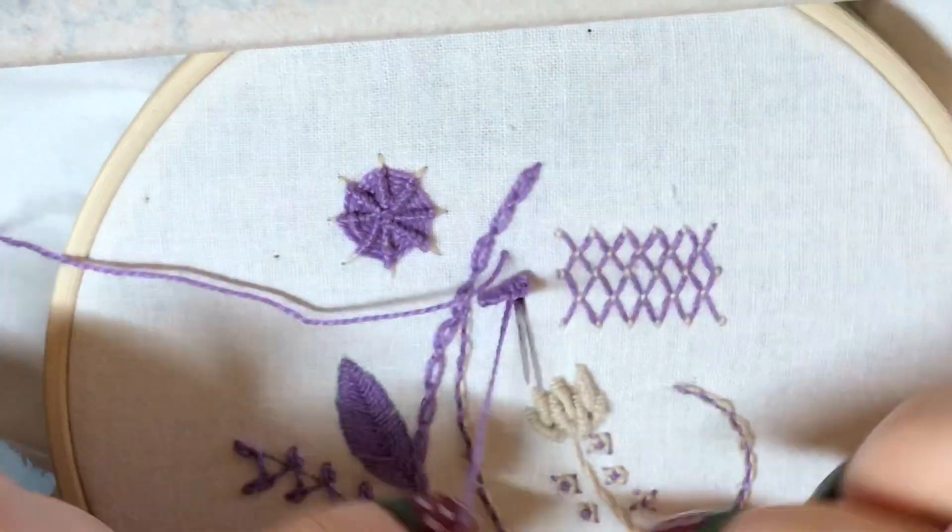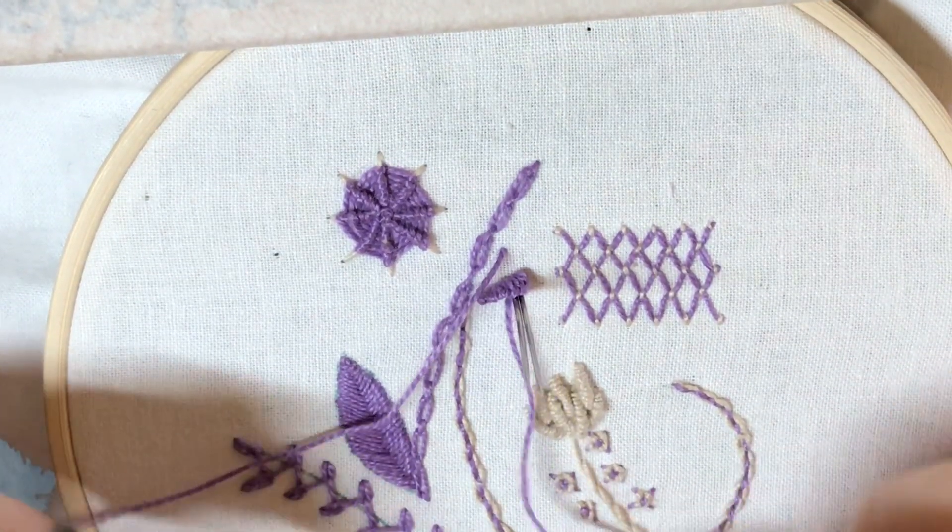Don't worry if the second needle isn't in exactly the same place as the first needle — that's not going to matter.